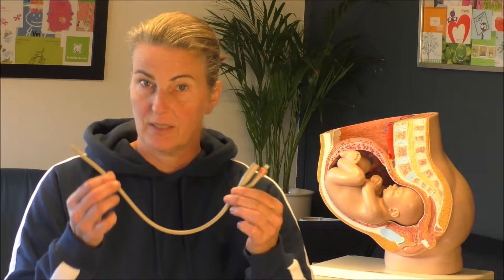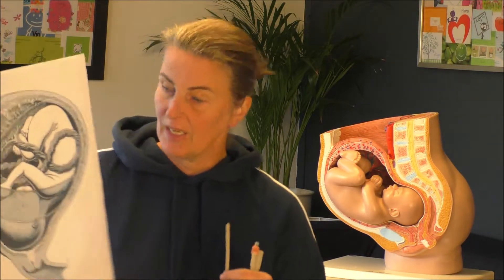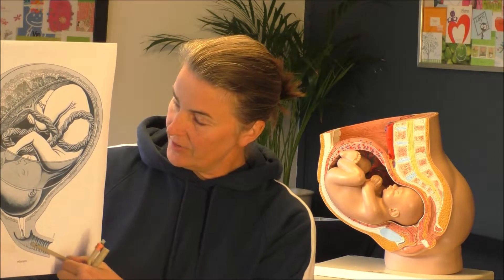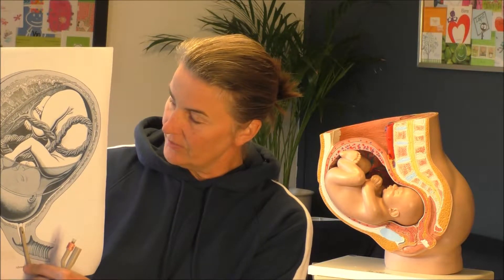When your labor needs to be induced, often in Holland nowadays they use a silicon catheter. It's like a silicon tube — it's very flexible, it doesn't irritate at all inside of your body. They place it inside the cervix via the vagina, inserting the tip of the catheter inside the cervix.